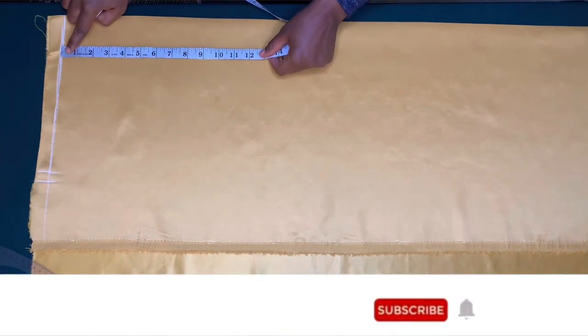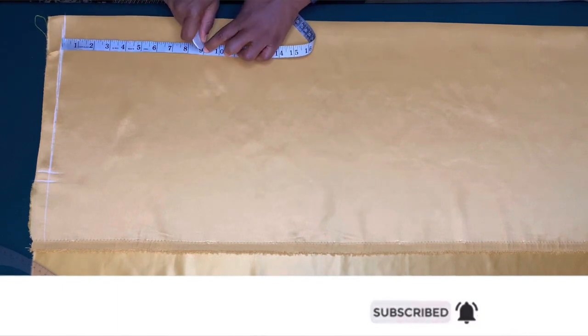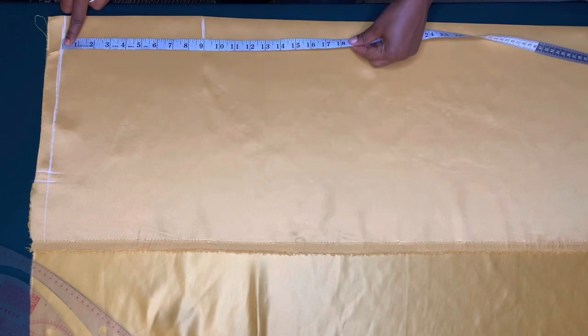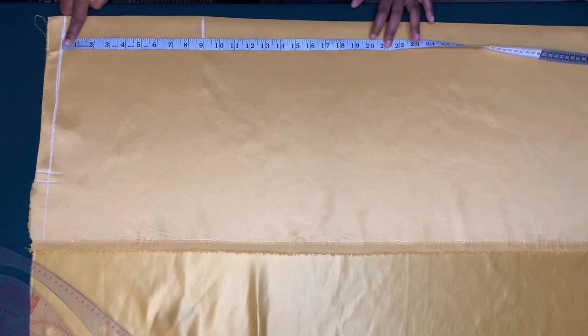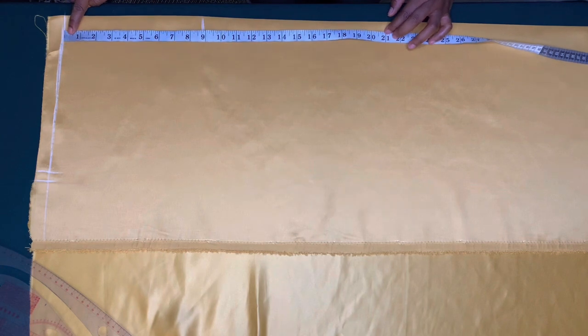After doing that, I am going to mark the waist to hip point which is nine inches, and I'll mark the full length of the skirt which is 22 inches. On the lining I'm going to mark 20 inches and I'll add one inch for hemming, that is 21 inches.